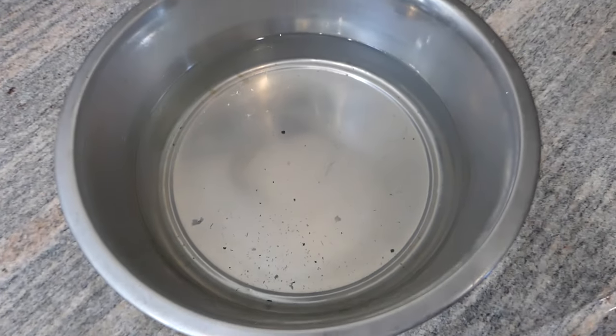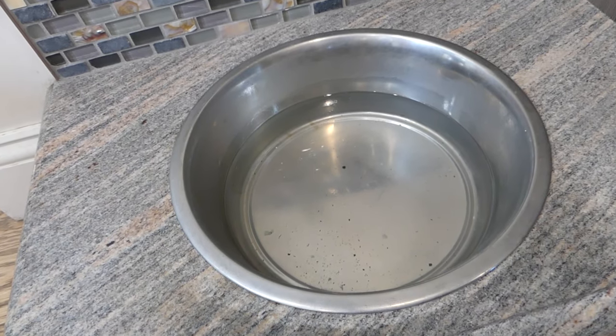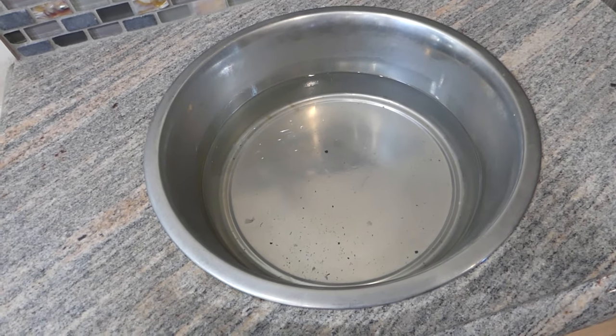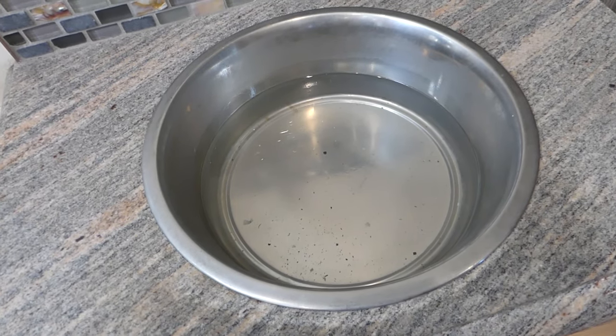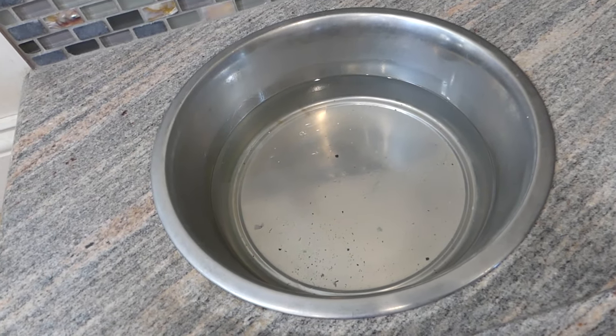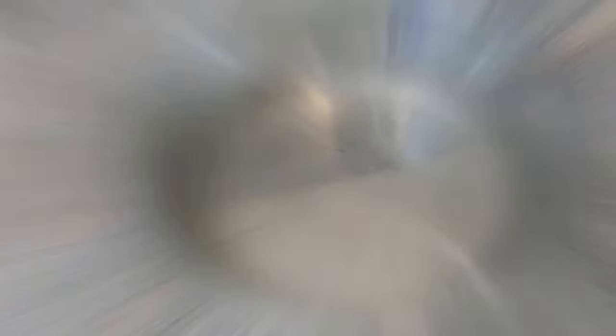You have to realize that this water bowl is going to come into contact with dog saliva, fragments of food that were in their mouth, or anything they've been chewing on — and that's a prime growing ground for bacteria. So it has to be cleaned and refilled regularly, at least once a day.